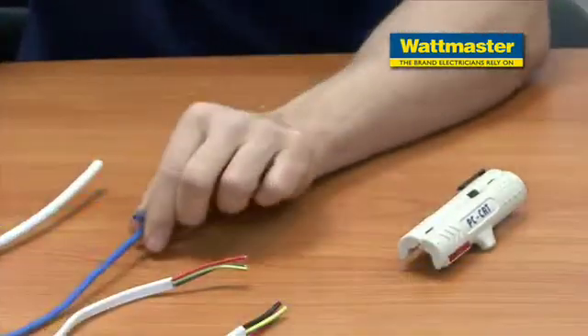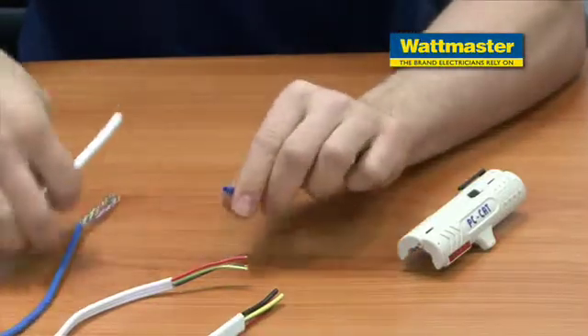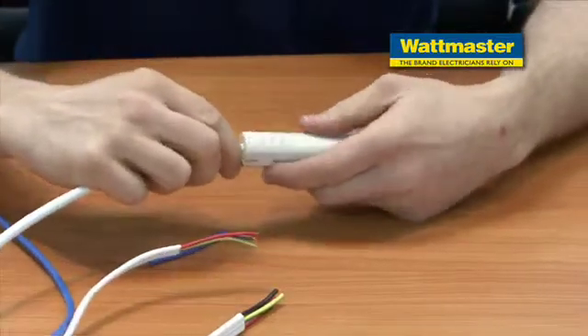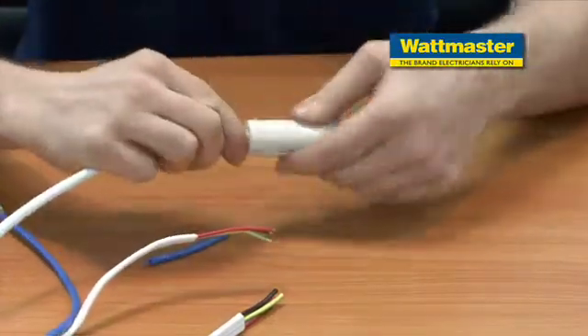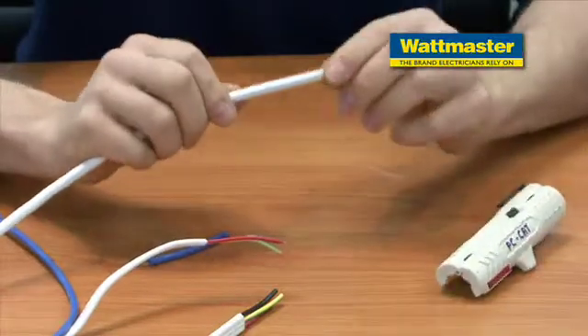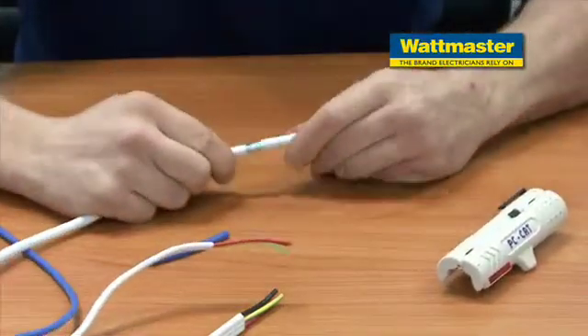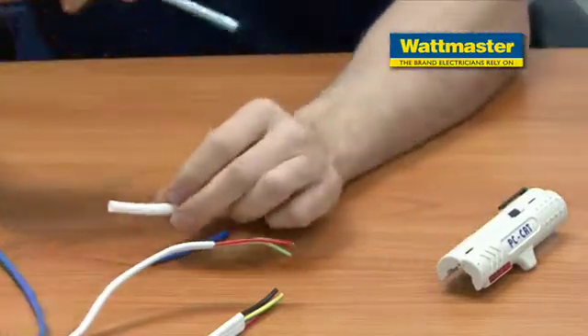Now I'll demonstrate it also on a Cat6a cable, which is slightly thicker. I'll place it inside, rotate it around, and I can also see that crack beautifully. Comes off nice and easy, so it's done its job well.